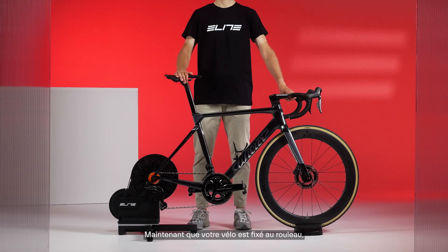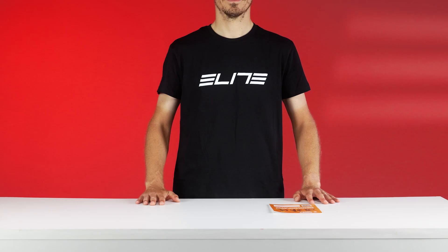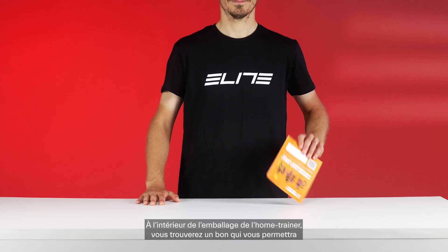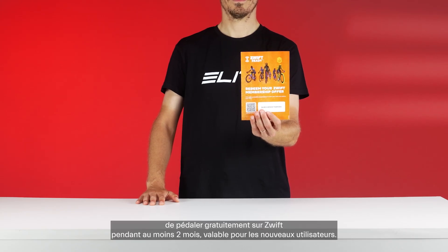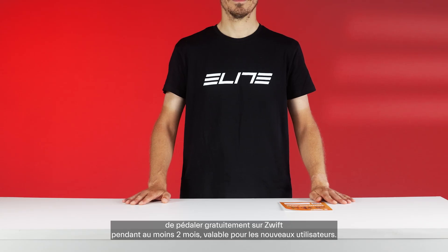Now that your bike is attached to the trainer, let's see how to set it up for your first workout. Avanti with Zwift Cog & Click is a Zwift ready smart home trainer. Inside the trainer's packaging, you'll find a coupon that gives new users the chance to ride on Zwift for free for at least two months.